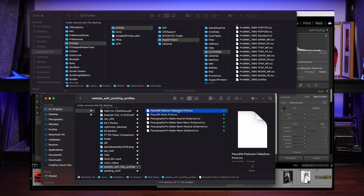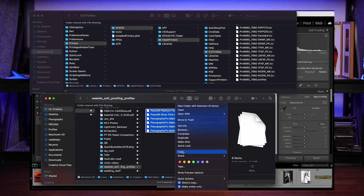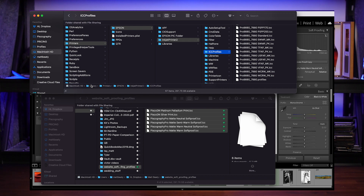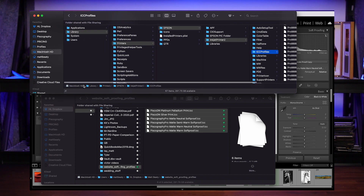I'm going to copy all these — that'll be Command C, or you can come in here and hit copy. Then I'm going to navigate to this long file path: Macintosh Hard Drive > Library > Printers > Epson — because I'm an Epson user — Inkjet Printer 2 > ICC Profiles.